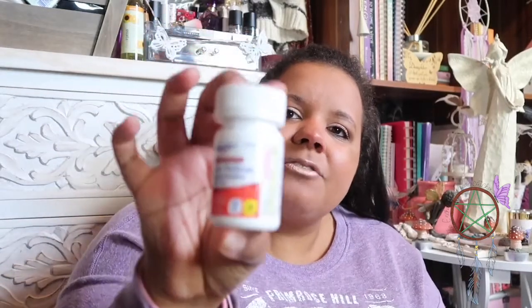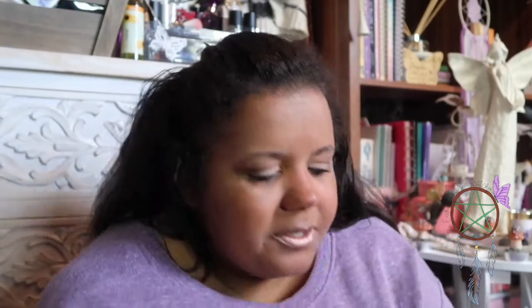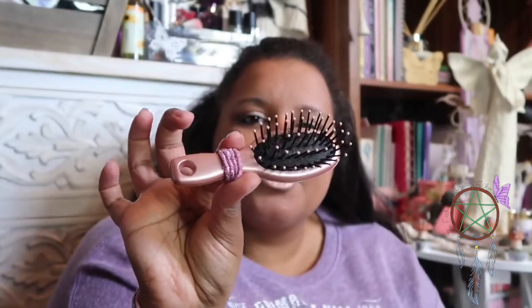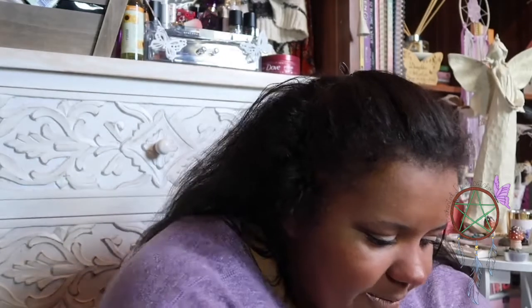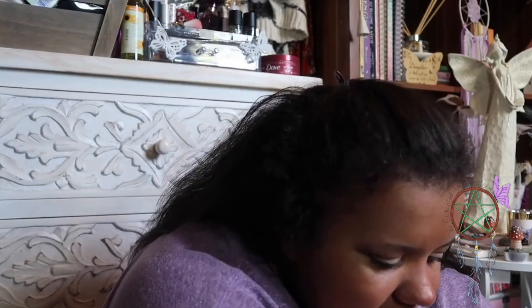I have some pain relief — these are extra strength Tylenol, a Kroger brand, actually from when I last went to America recently. And I have a little rose gold hairbrush. I think I got it from Boots for about £1.25 or something, and I've got a little hair bubble on there in case I ever need to comb through my hair or tie it up.